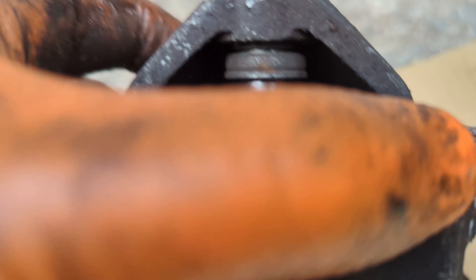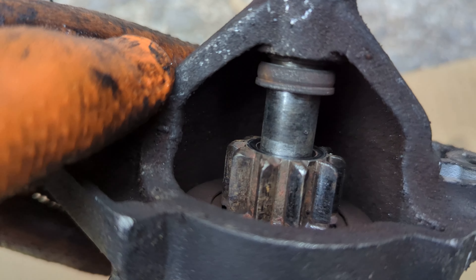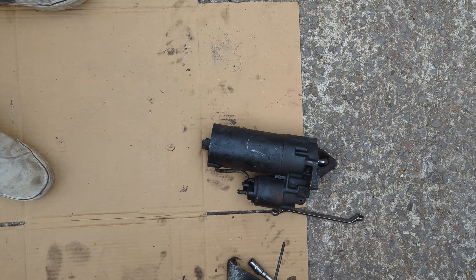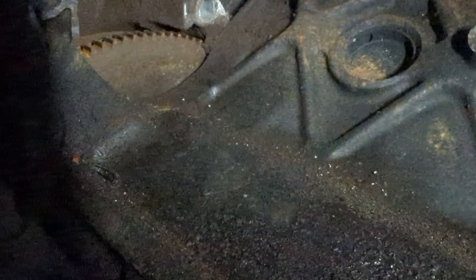As you can see, some of the teeth are pretty damaged, which probably explains all my starting issues. But let's go and check the ring gear and see whether or not that's damaged, because that'll be the kicker. I'm going to try and stick the camera up here to see the ring gear — I'm just going to turn the engine over just to make sure that none of the teeth on the ring gear on the flywheel are too damaged.